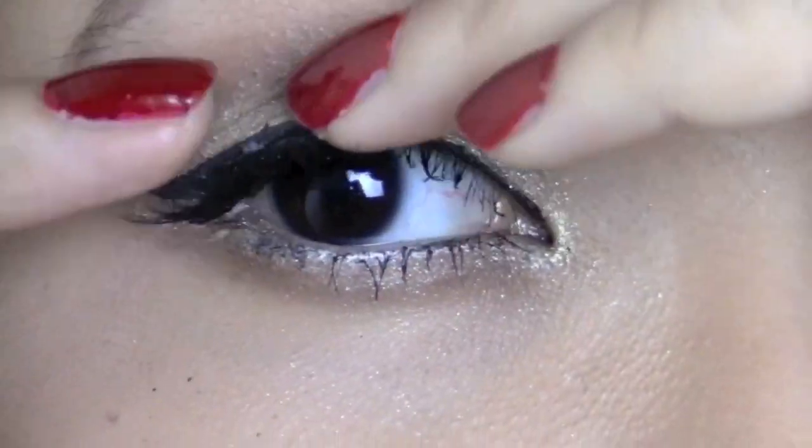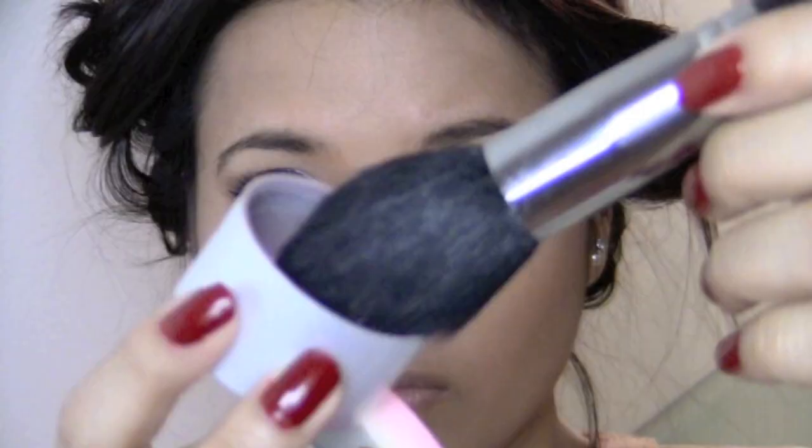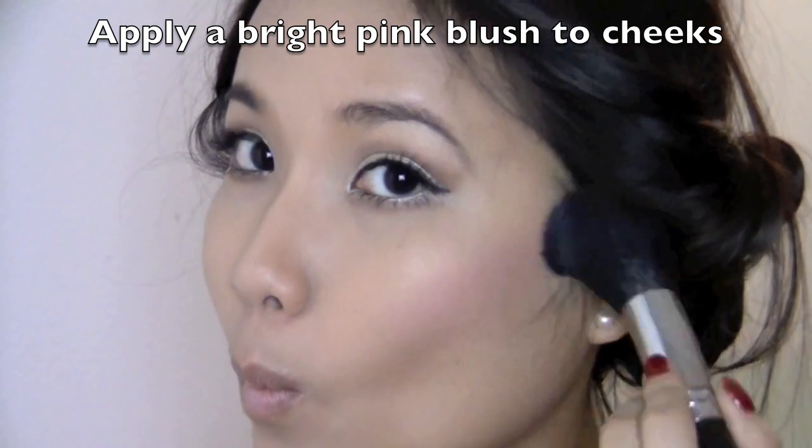Moving on to the cheeks, I'm using a very bright pinkish with a purplish tint blush, and just apply it diagonally on your cheekbones.